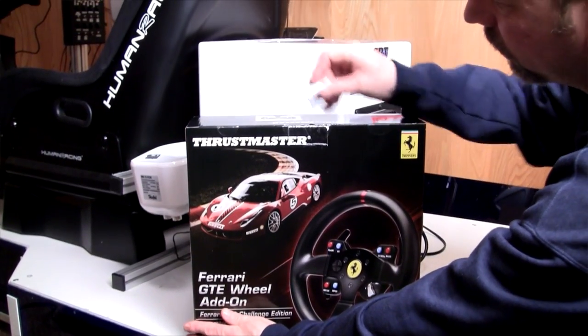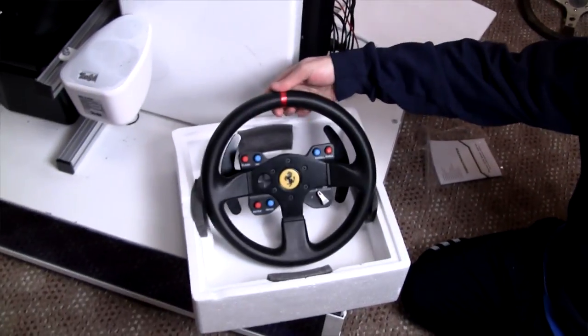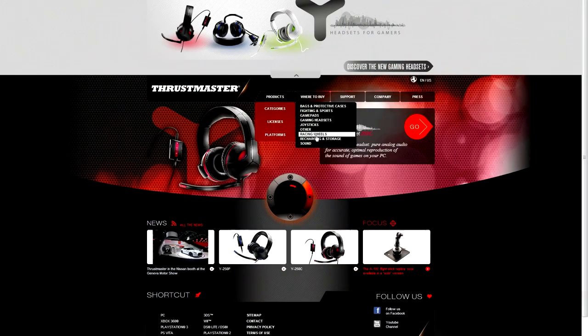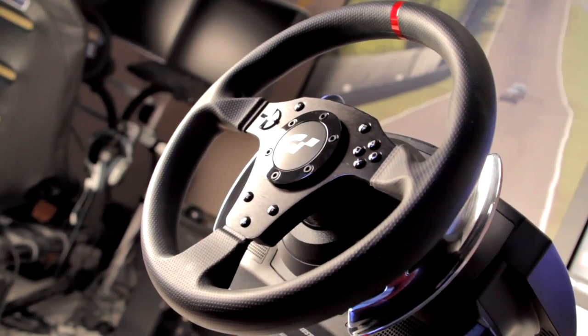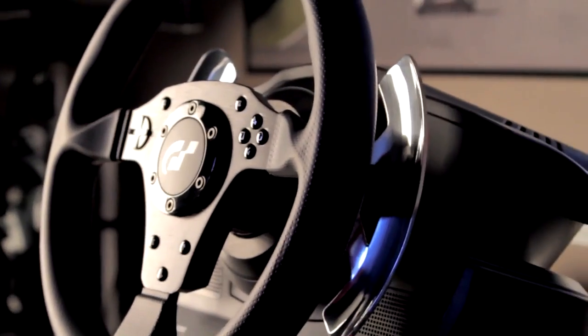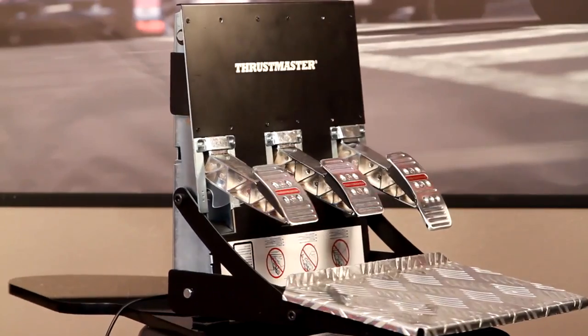Welcome to Inside Sim Racing and our review and first look at the Ferrari 458 Ferrari Challenge GTE Wheel Add-On for the T500 RS by Thrustmaster. I'm Darren Ganji here with my good buddy Sean Cole and today we're going to give you a first look and review all in one. If you're not familiar with the T500, you've probably been on another planet the last year or so. It came out early 2011 as the official Gran Turismo 5 wheel and pedal set for the PlayStation 3, also compatible with every title on the PC.